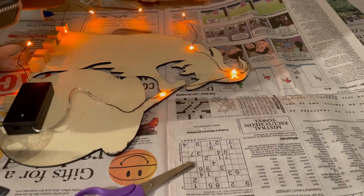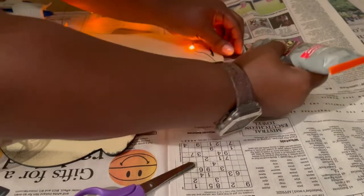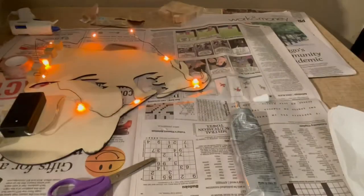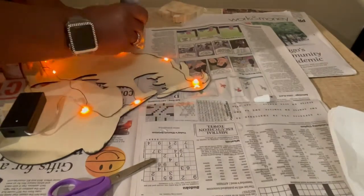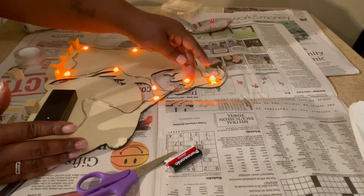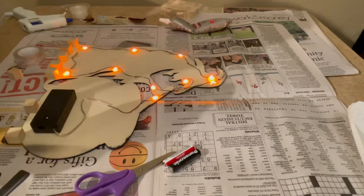I'm going ahead and getting the rest of these lights glued down to the back of my witch. I am finally done laying my lights down and I just glued the battery pack to the back of the witch.